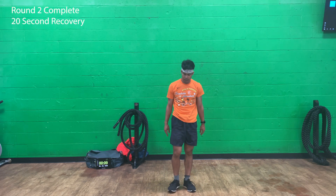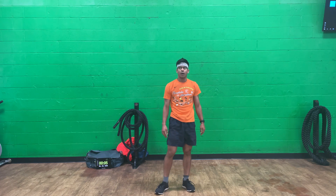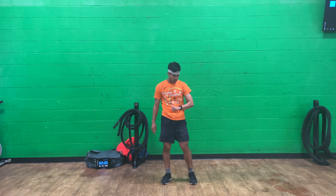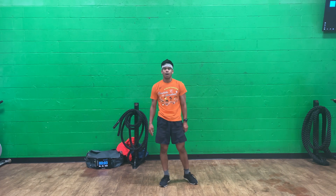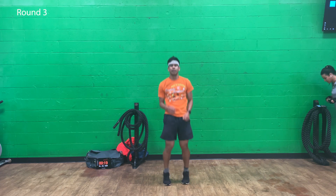Round two complete. 20 second recovery — short recovery. Keep that heart rate up, help you burn some calories, speed up that metabolism. Round three — bust up, set one.